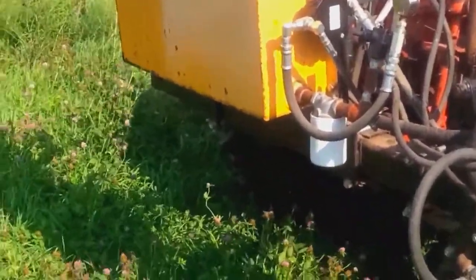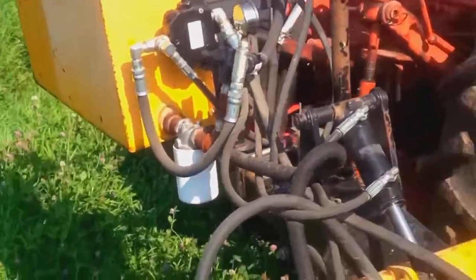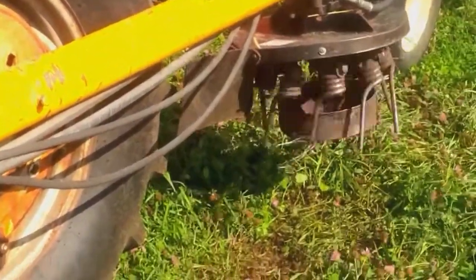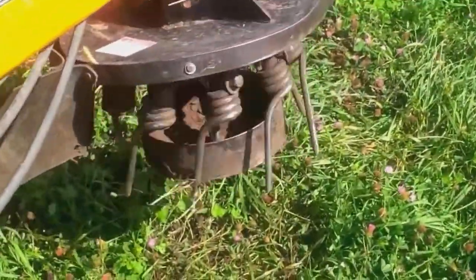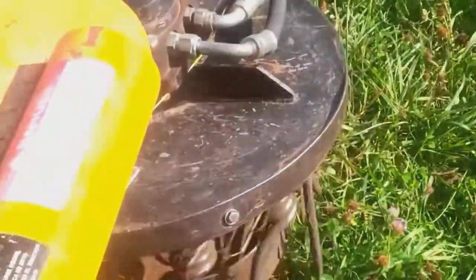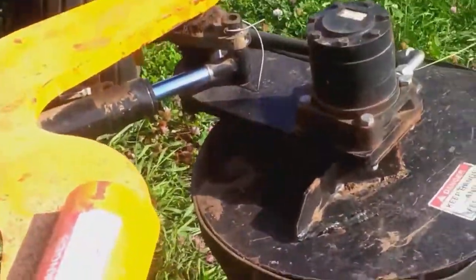This is the weed badger set up on my tractor — self-contained reservoir, PTO-driven pump. This arm goes out, there's the teeth, and there's the head that articulates out.